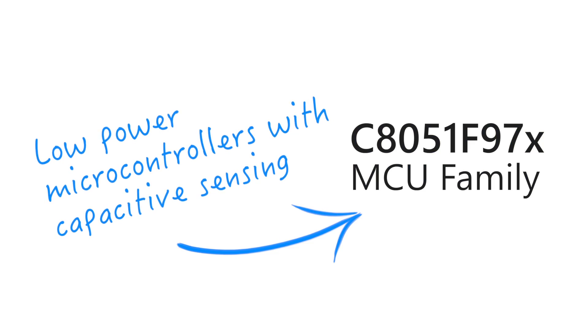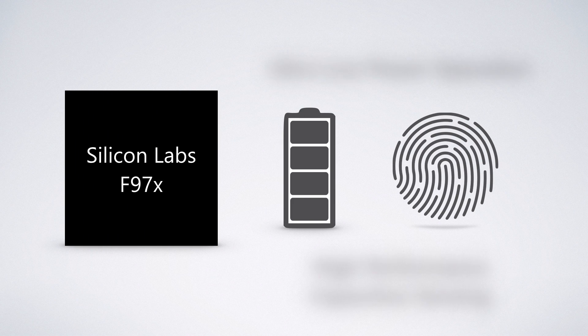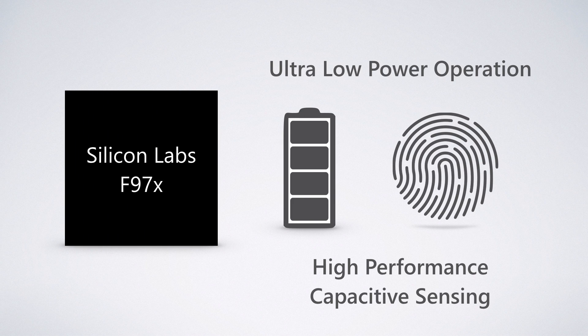The 970 family brings together two unique Silicon Labs technologies to challenge our view of what's possible: ultra low power operation and ultra low energy high performance capacitive sensing, to tackle a growing class of product design challenges that require long battery life and demand more innovative human interface design.